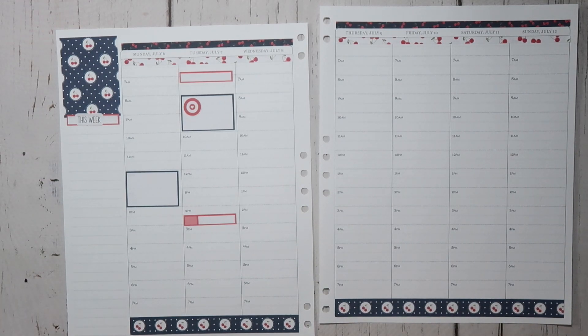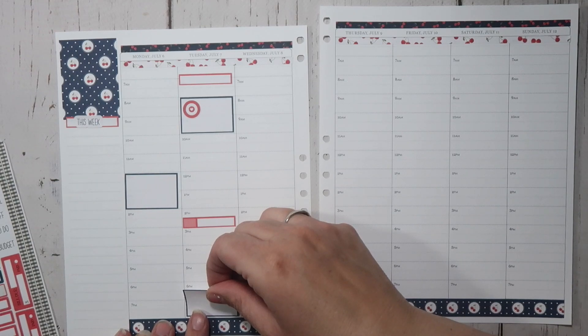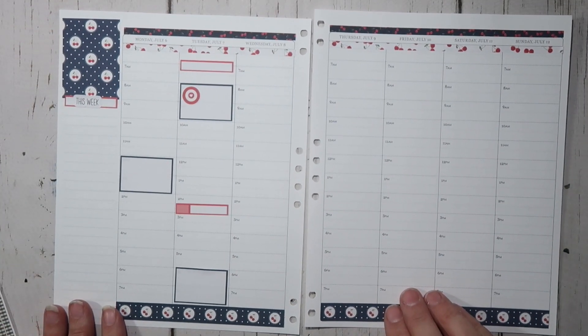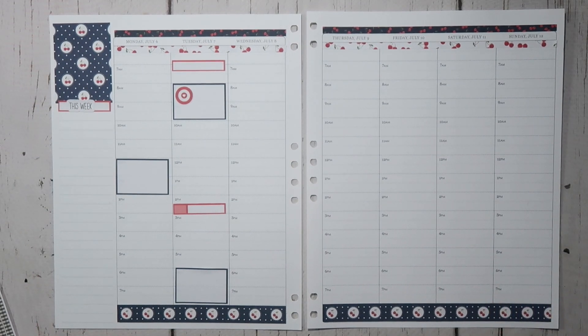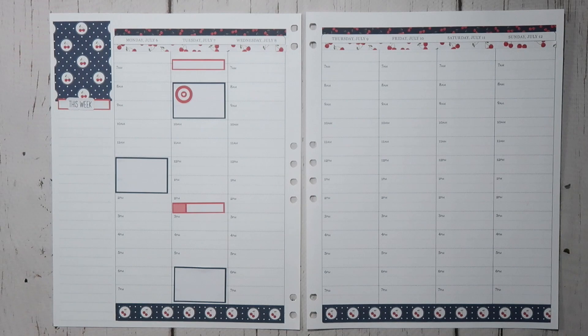I'm going to use this hike sticker up here to mark where we're going to hike — it probably won't be a super long one, but we'll do something. I also need to put a sticker down here because, even though we're not going to be home, I have someone coming to install a beadboard ceiling in my entryway. I also have two people coming to replace a large water pressure holding tank in our garage that connects to our water well. It's really big and expensive, and it takes two people to install, so they're coming on Tuesday to do that.